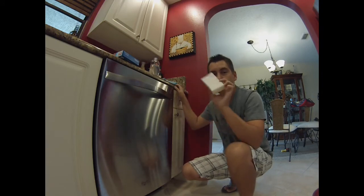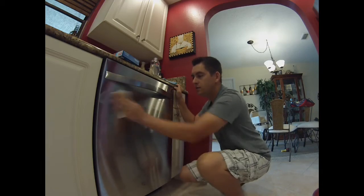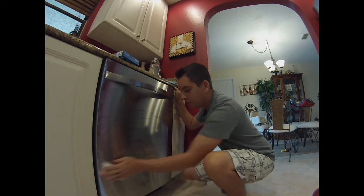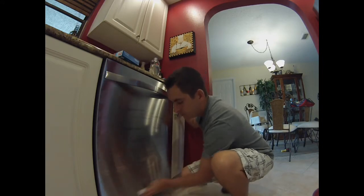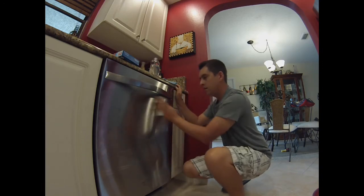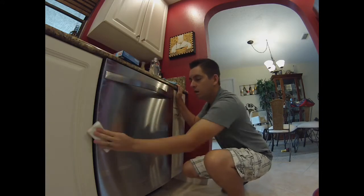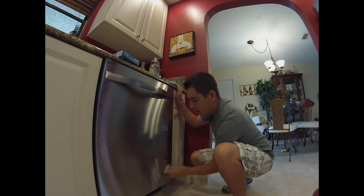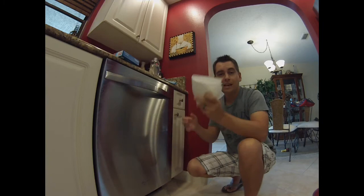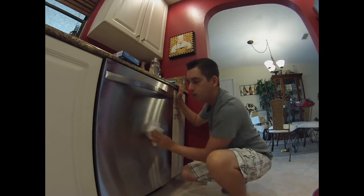Start by using a damp Magic Eraser and scrubbing your stainless steel appliances until you get any fingerprints, food, water spots, whatever's on here — make sure you get it off. Then take a paper towel and dry it off. You don't want it to have any kind of water or liquid on it when you put the baby oil on.